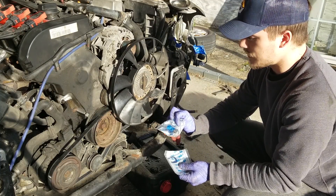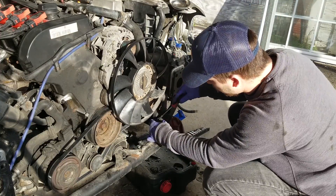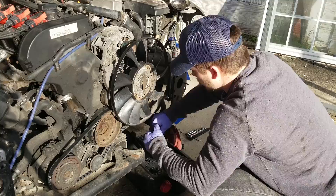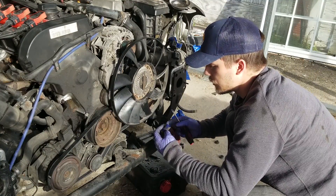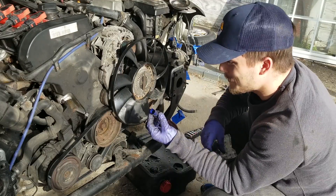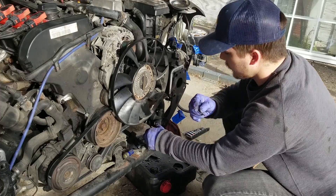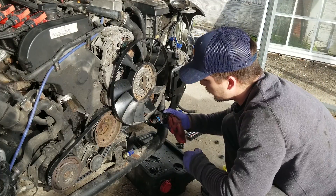The next thing we're going to do is replace the fan temperature sensor — it's held in the same way as the other one. That actually took me a good bit of time to get out; the plug is old.